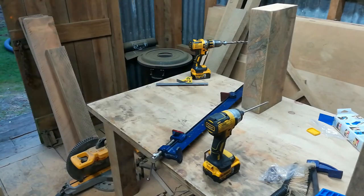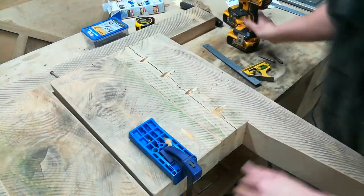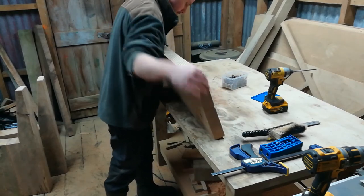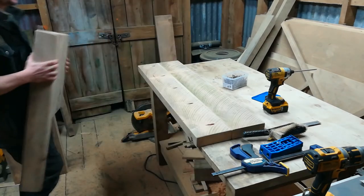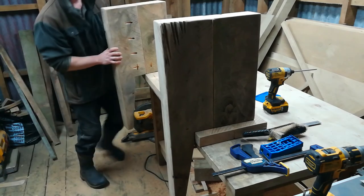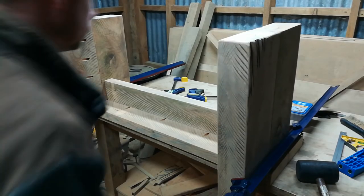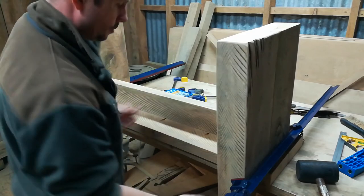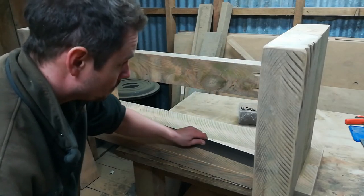Nice. Times two. This is where you're going — we pray that we've put the pocket holes on the right sides. That's a pretty good result. Just make sure that's not screwed to the table. Looks like we're free. Perfect.